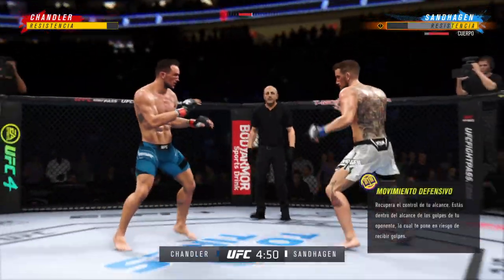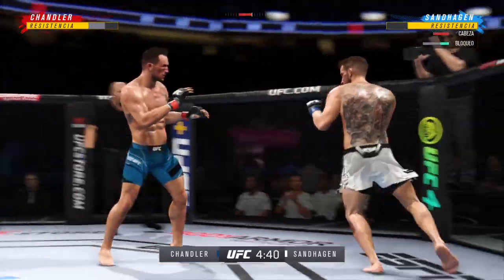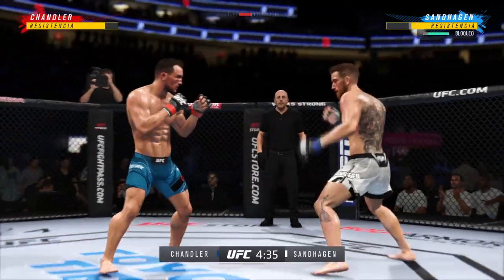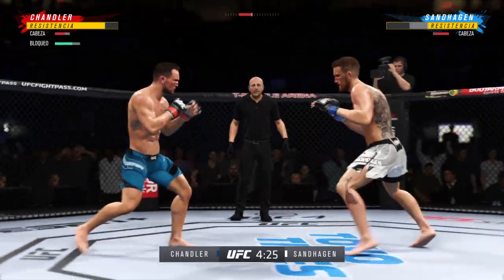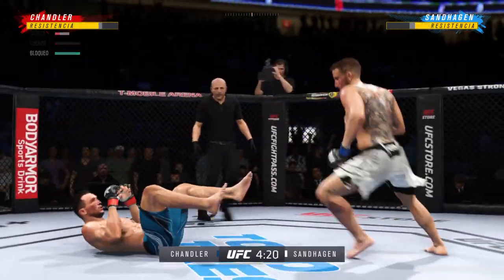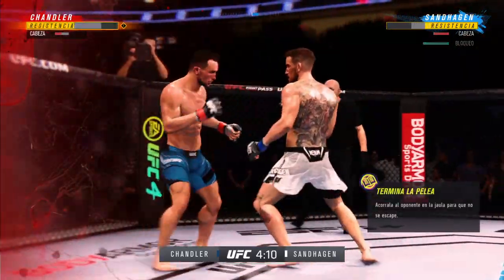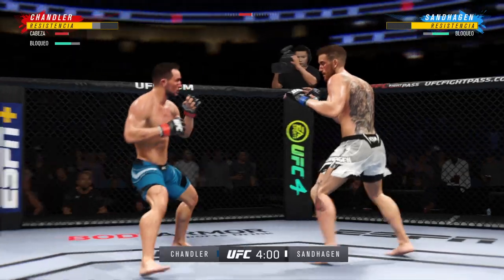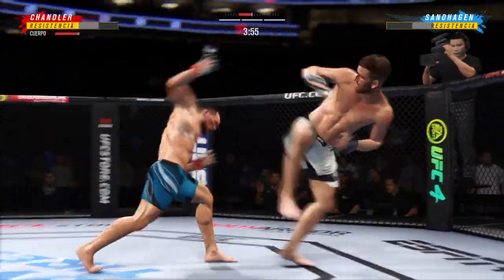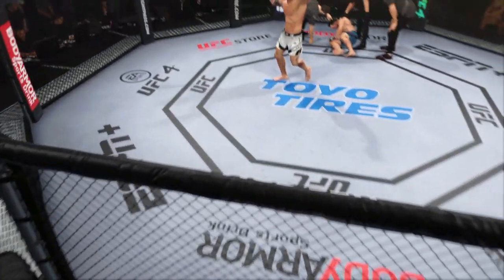Starting to do some really significant damage to the body here. Another strike lands. How is he standing? Brutal knee to the body. Big body punch lands. Back to the feet. He's hurt bad. He's got to chase that finish down now. Big knee to the body. And just like that, the fight is over — he got him! That was just a gorgeous shot to end the fight right there.